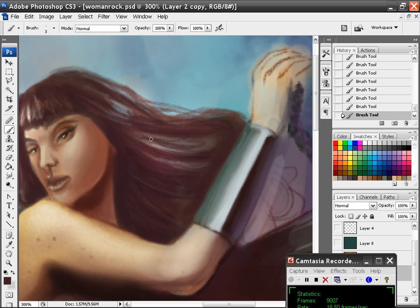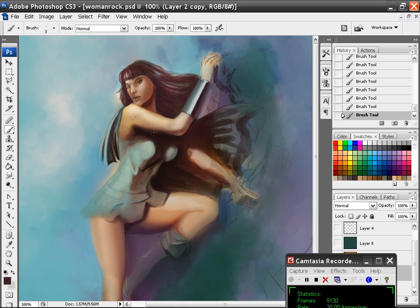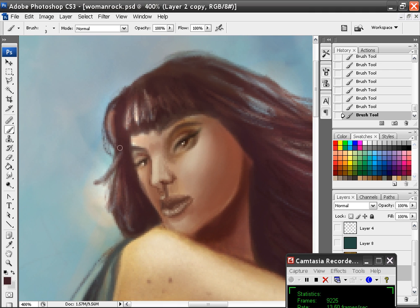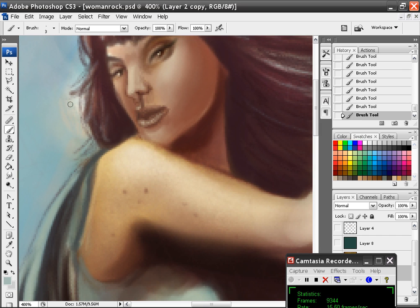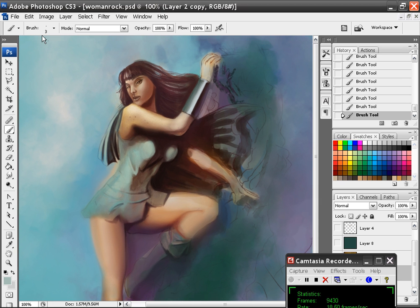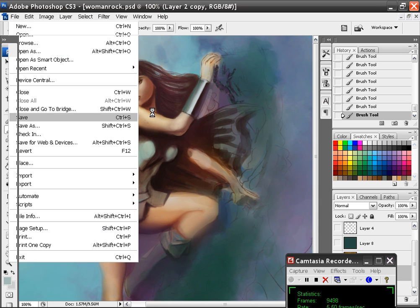I'm going to add some darker lines in there. Okay, I think that's good for now — maybe I'll add a few strands of wild hair and get rid of that yuckiness. I'm going to go ahead and save this. You want to periodically save in case you have some sort of system crash and you lose everything — that really sucks.